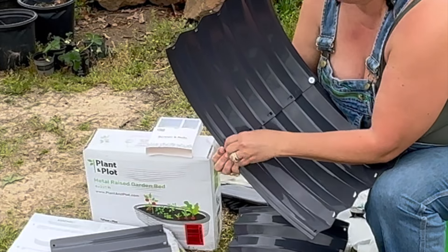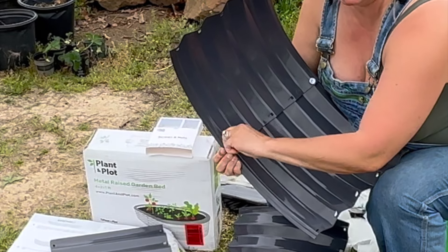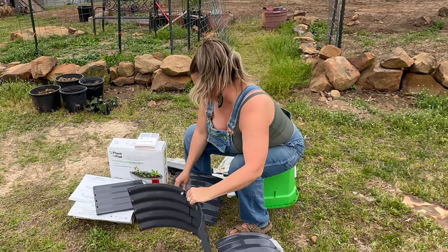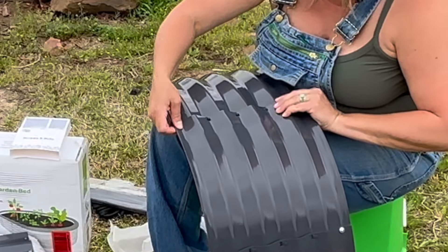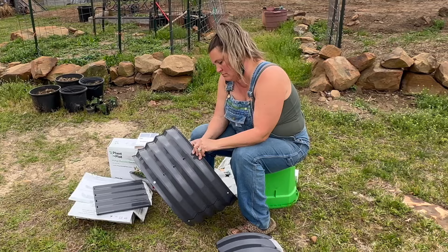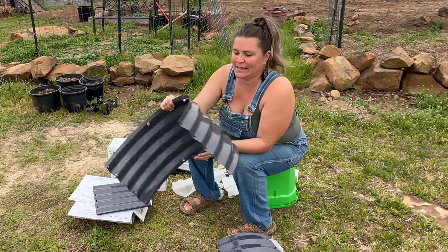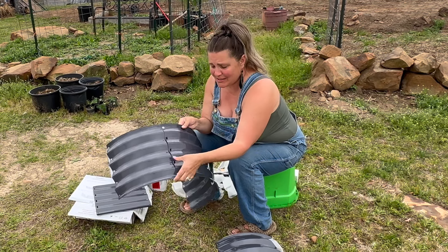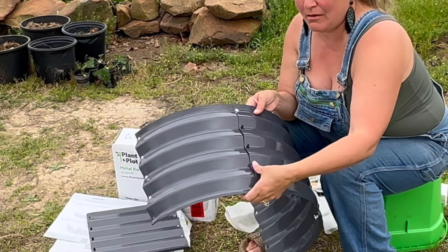That's not even hurting my hands — that is great. What a great design. Got one more half-circle piece and that will be one end complete. That's the inside, and it's lightweight with no sharp edges. It's so nice. Look at this design — all you do with these little tabs is just kind of bend them down.